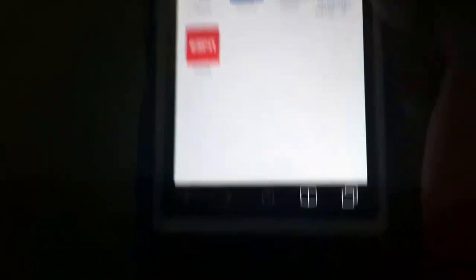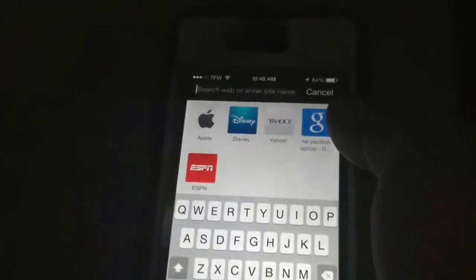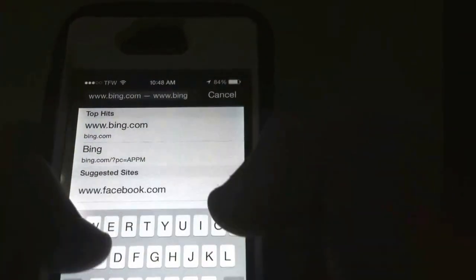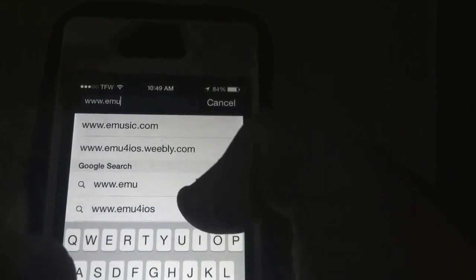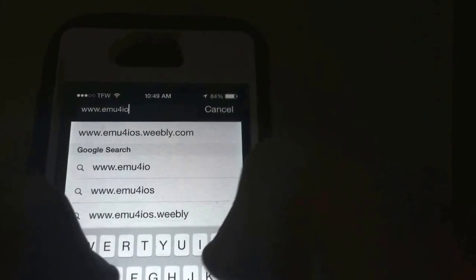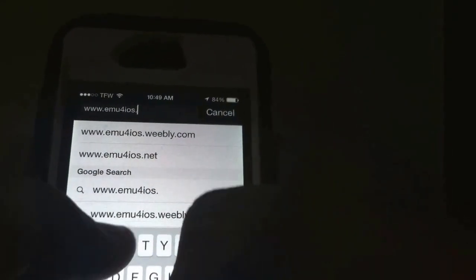What you're going to want to do is go to Safari, and once you're at Safari, go over to the search bar and navigate to www.mu4iOS.net — that's M-U-4-I-O-S dot net. Let that load.